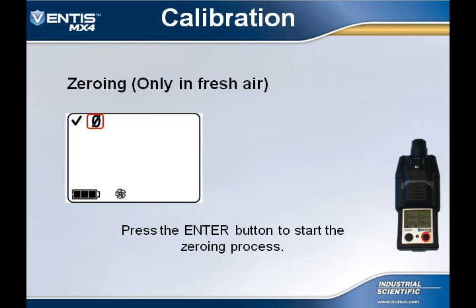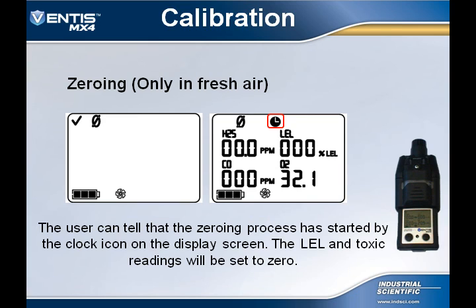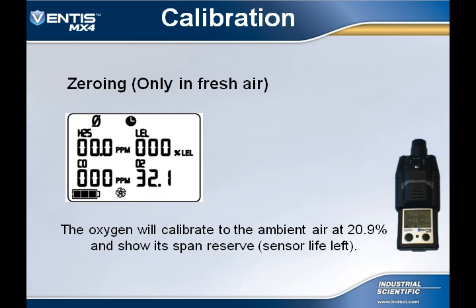Once the user sees the zeroing screen, they must press the enter button to start the zeroing process. They will now see a flashing clock next to the zero symbol, which lets the user know that the zeroing process has begun. The LEL and toxic sensor will be set to zero. The O2 sensor will actually calibrate to the ambient air at 20.9%. During the zeroing process, the O2 sensor will display its span reserve, which shows the amount of sensor life remaining.